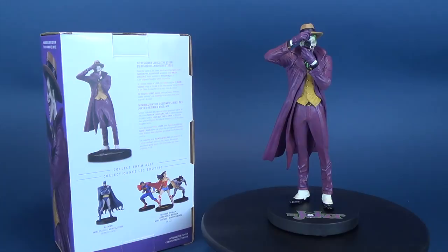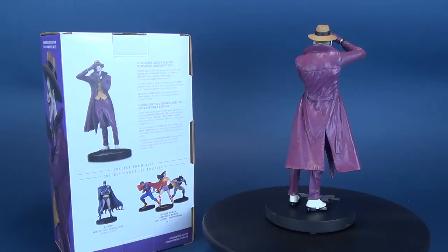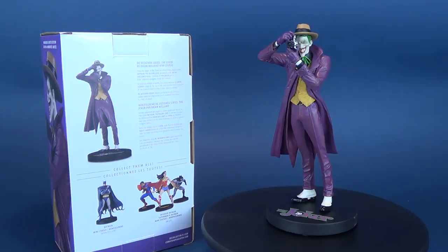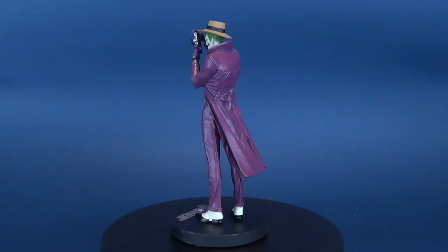From the pages of the Eisner Award-winning graphic novel Batman: The Killing Joke, acclaimed artist Brian Boland's iconic rendition of The Joker gets an 8.22-inch polyresin design series mini statue. In a limited edition of only 5,000 copies, the statue is sculpted by David Gerrard and brings to life one of the most seminal interpretations of the Clown Prince of Crime to ever come to comics. DC Designer Series statues are based on art from the comic industry's top creators and recreate their vision in vivid 3D detail.